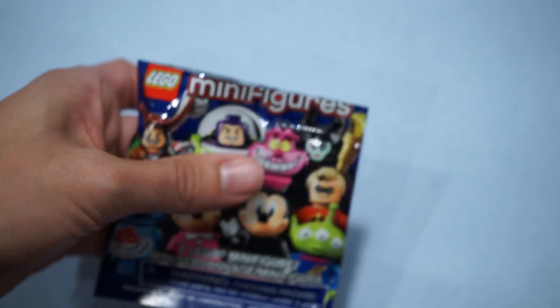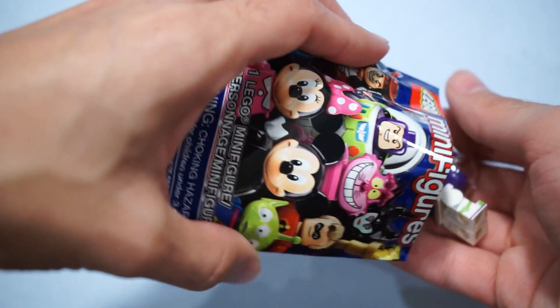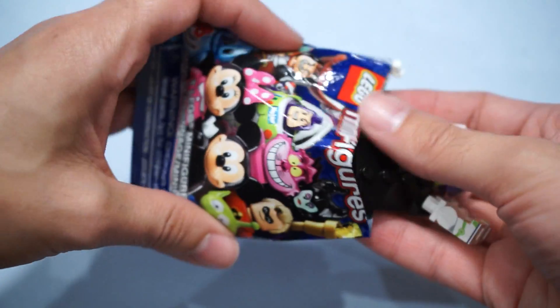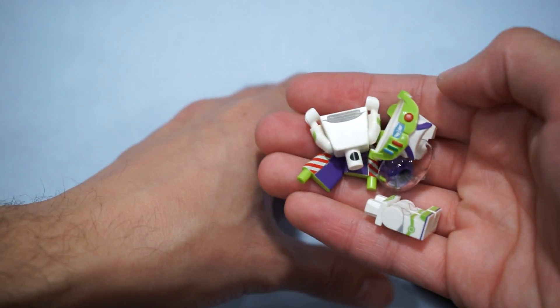Bag number two. Let's see if we can keep a streak going, even though we haven't started a streak yet. We have Buzz Lightyear of Star Command. I have been waiting to get this figure. This is really, really cool. Looks like I've got everything out of the bag. Let's get to building.